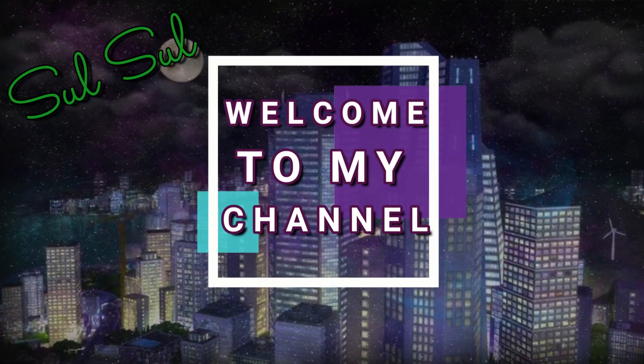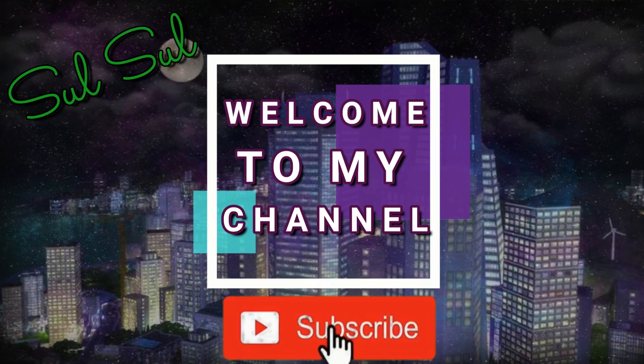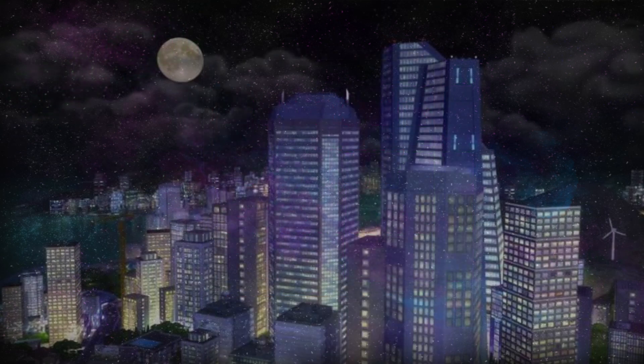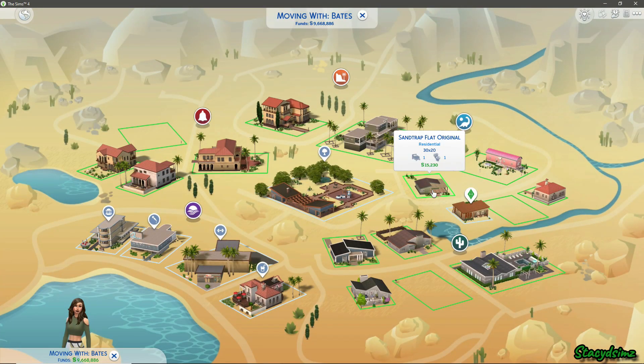Hey, it's Lil Simmers and welcome back to my channel. If this is the first time you're here, subscribe for more videos and don't forget to ring that bell for notifications. Today we'll be renovating the Sandtrap Flat.